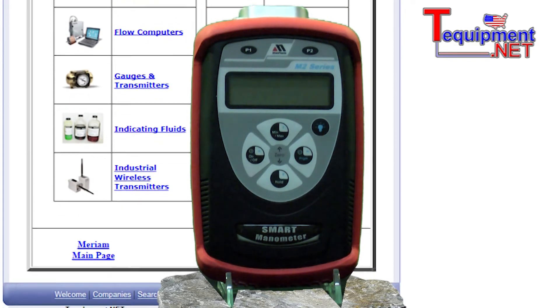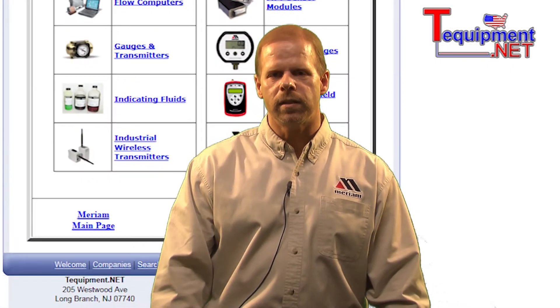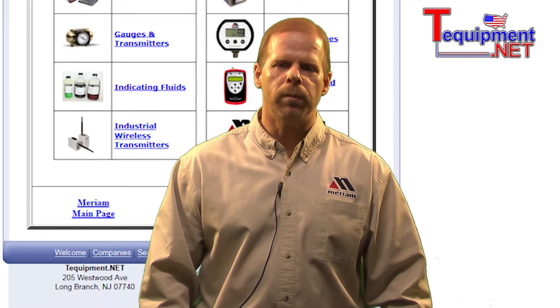Autorecord documents up to 240 readings for future recall. For additional information, please contact your T-equipment product specialist.